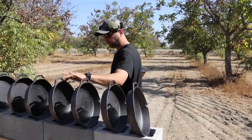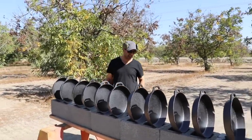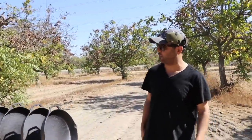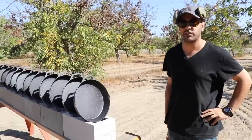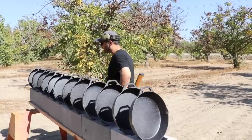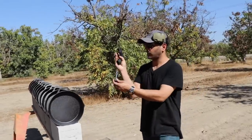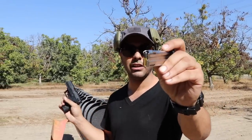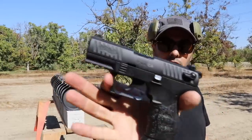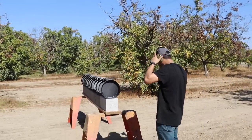We could only fit 12 — we got 12 Ozark cast iron skillets, they're 12 inches in diameter, and we're gonna find out how many it takes to stop different bullets. First round is gonna be a 22 long rifle, 40 grains, out of this Walther P22.